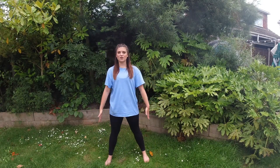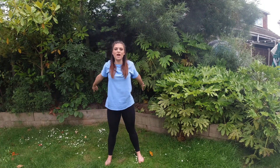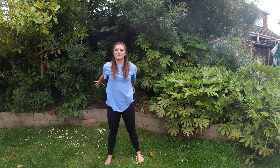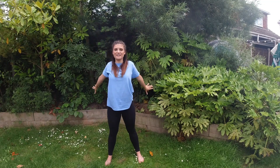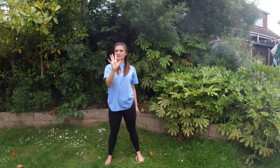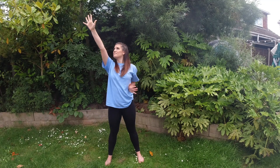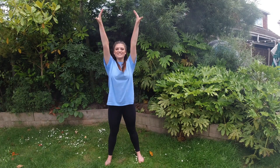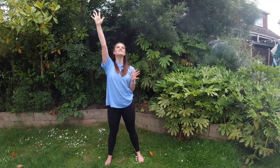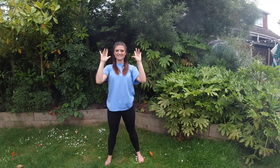Stand with your feet shoulder width apart and we take both arms and we circle them backwards — the biggest circle you can do in the air with your fingers really wide and stretched. We do two circles: one, two. Then you're going to reach your right arm up to the sky, fingers super stretched, looking at your hand, then the other one, and then we wiggle our fingers all the way down and repeat it. So you go circle, circle, stretch, stretch, fingers. And that's verse two — really simple and easy.